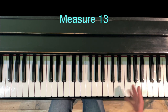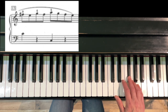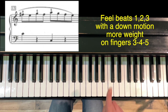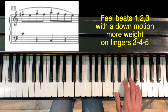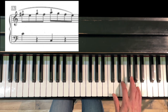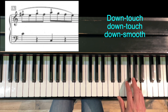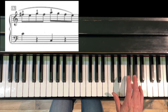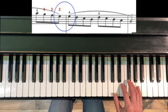Measure 13 — most editions agree the fingering should be 3-2-4-3-5-4-3-2. My suggestion is to feel beats one, two, and three, so you're going to feel a 3-4-5 — it's kind of like a down — the three, four, and five have a little more weight to them, so: down, touch, down, touch, down, instead of just playing it even.